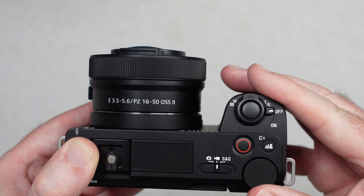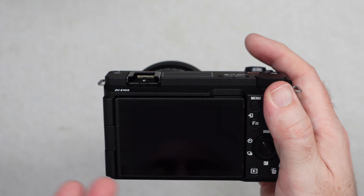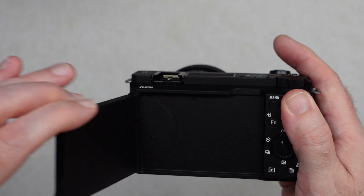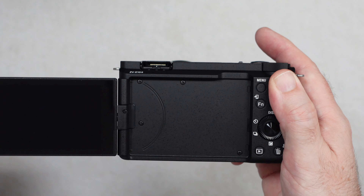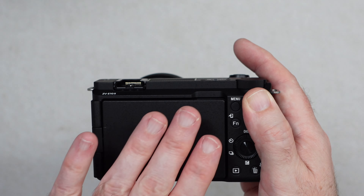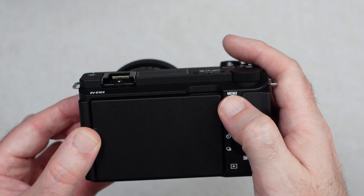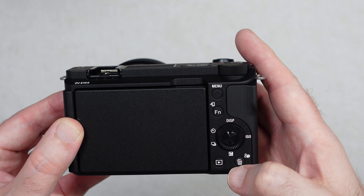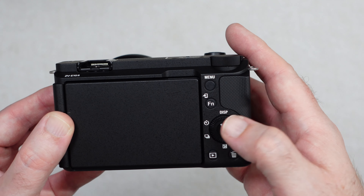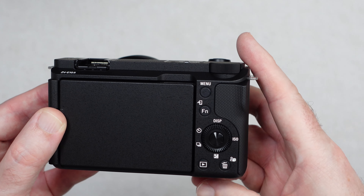On the back we've got the 3.0 inch touchscreen. You can angle this to whatever angle you want — great for vlogging. You can also pop it back down to protect the screen whilst it's not in use. We've got a thumb grip area, menu button, function button, display, exposure compensation, ISO, etc. This also rotates for changing settings and there's a button in the middle. We've got the playback button and trash can as well.